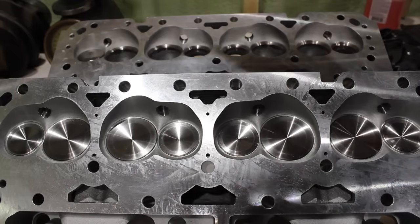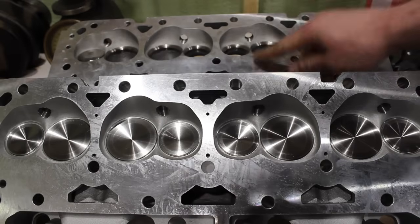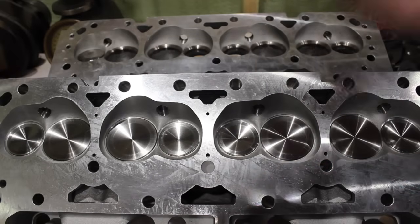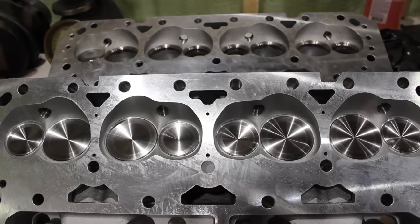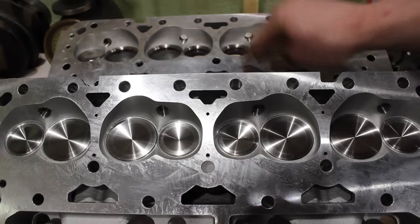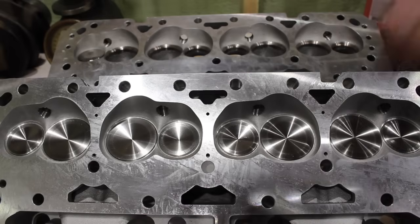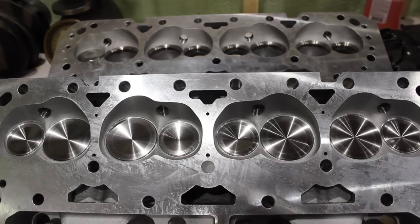If you watched my video before, I actually CC'd these heads. The DNA heads are advertised as 68cc, and I got 64 to 65cc. AFR actually advertises these at 64cc, so these ones are bang on what they say. I haven't CC'd the intake runner yet — that might be something I have to check, because I did find these are advertised at 200cc and they were actually slightly bigger. If you guys have checked that, let me know, and when I do check it I'll post the results in the description.